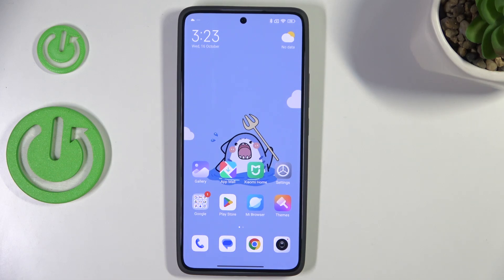Hi everyone. In front of me I've got the Xiaomi 14T, and let me show you how to enable the night mode on this device.